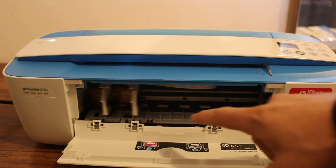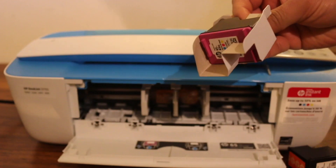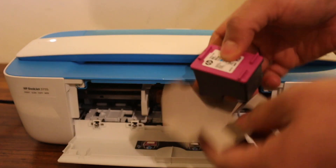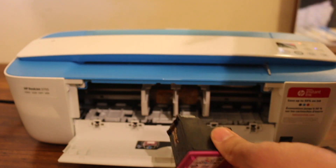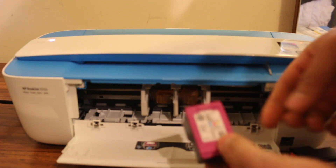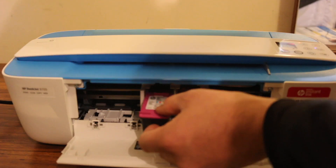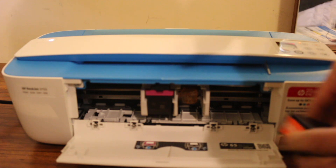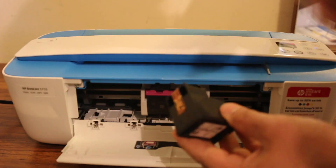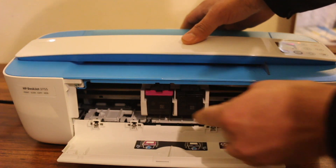Remove the ink cartridge from the packing — it says starter ink. Also remove the seal which is present at the bottom of the cartridge. Now insert the cartridge straight in at the color side, just slide it in and push it inwards while holding the printer with the other hand. Do this for both the color and the black cartridge — it will lock itself and you will hear a click sound.